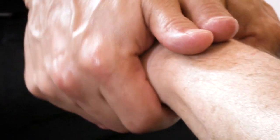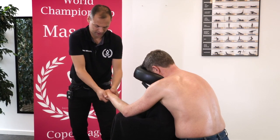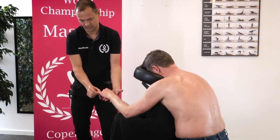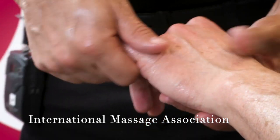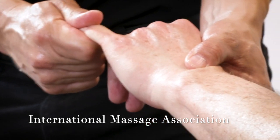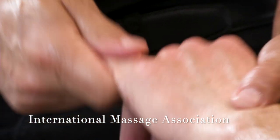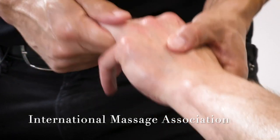Now we stretch the top of the hand with our palms. And we make a massage of each finger — inside, outside, front side, back side. It looks like this. And just also pull a little bit in each joint while doing so.